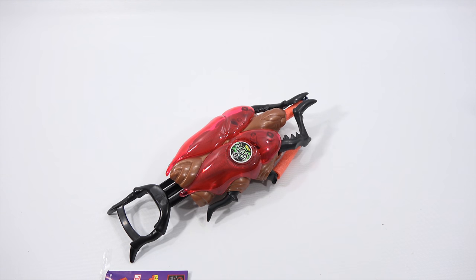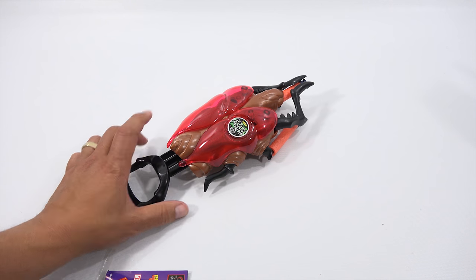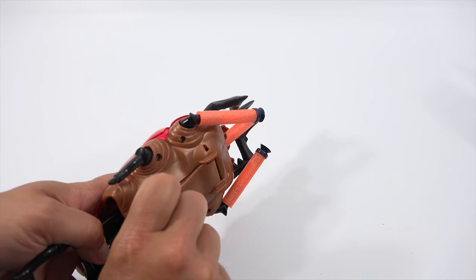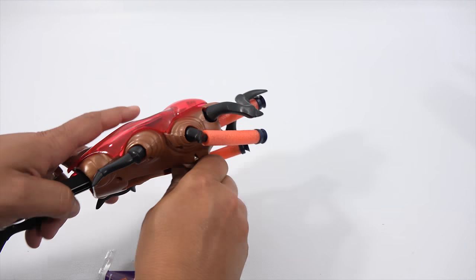Let's go back and double check we have everything. Dart storage is correct. Now lower handle — it just takes a thumb in there to lower that. And that's what you're holding.